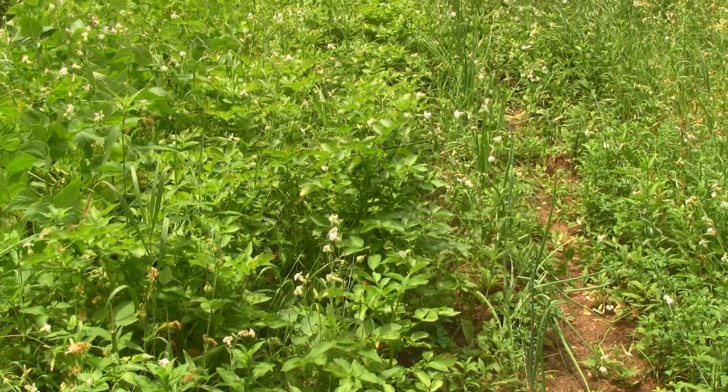What you're looking at are my potatoes — they're doing very well. Next to them are my onions and those are doing well too. We'll see what kind of results we get this fall with those.